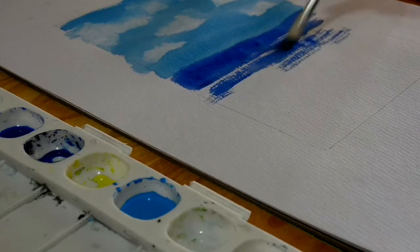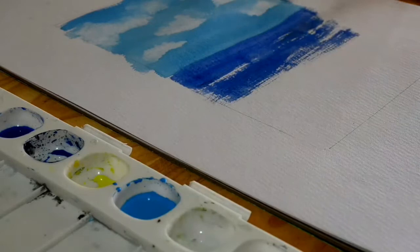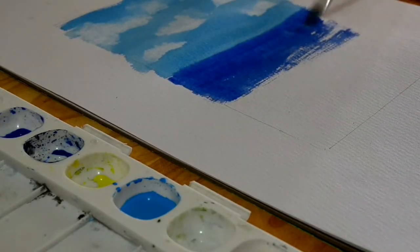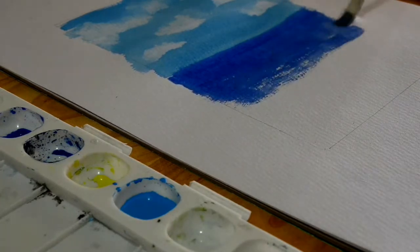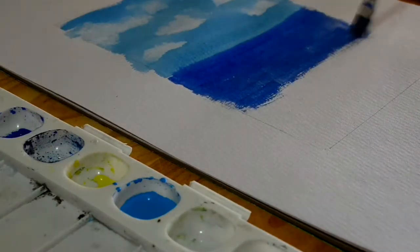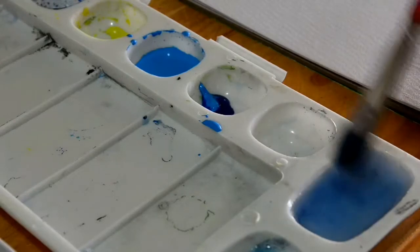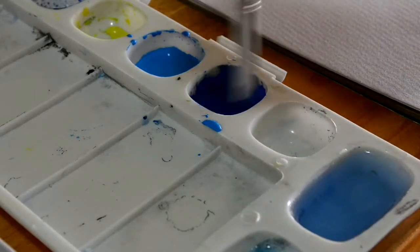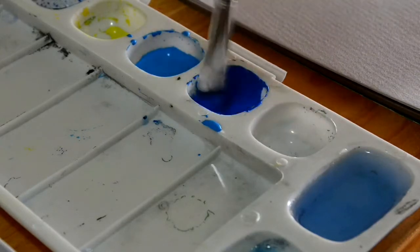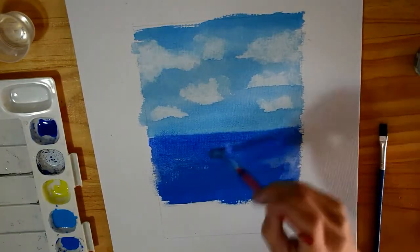Now I've chosen a darker color for the ocean, and I'm just using a larger brush, just applying it. I thought it would be satisfying to see me mix this paint — this is going to be the other color for my ocean. And now I'm going to use the newly created color I just made to add the bottom of the ocean.